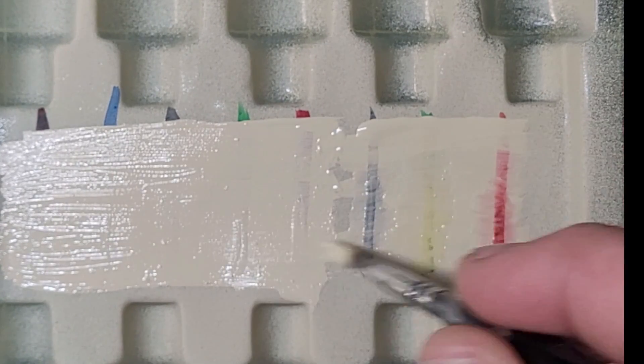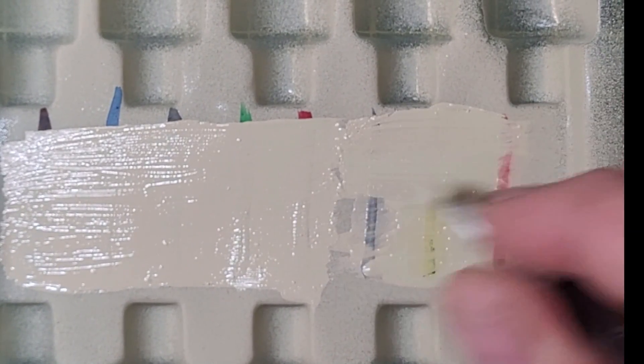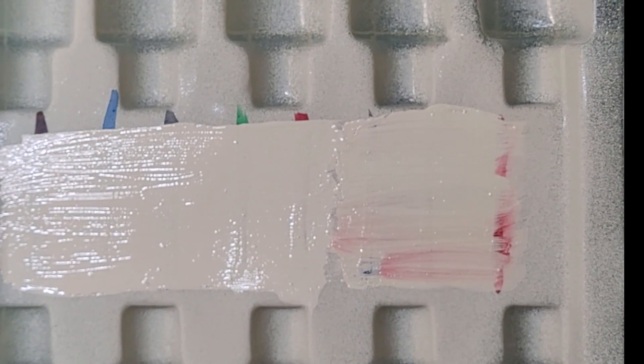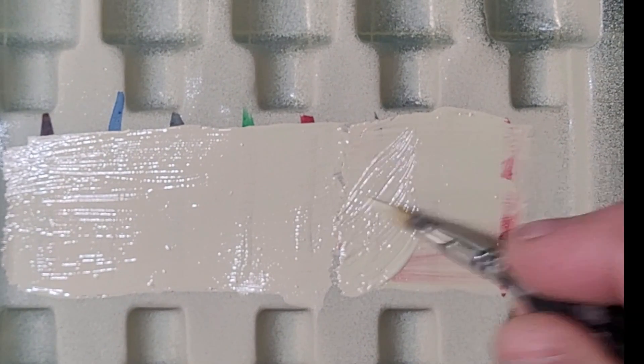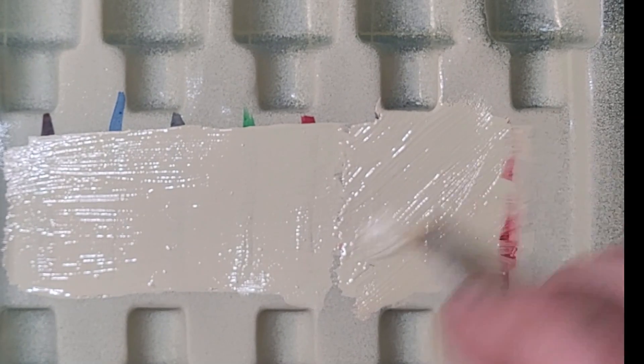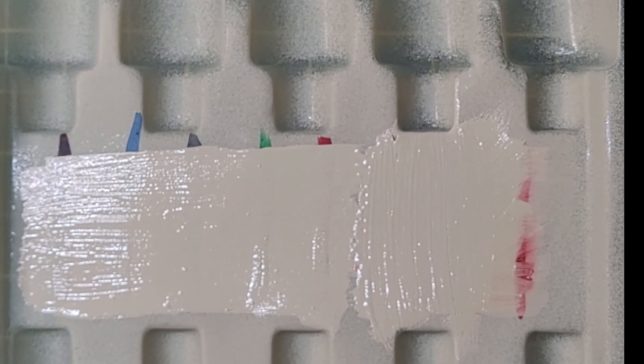I've managed to paint over all of those new colors and I can't see any leaching through at all. Whereas coming back to the old ones — yeah, the red is particularly bad, that's all with the old colors. It would appear, at least initially, that they may well have fixed the reactivation issue with the new paints. But we'll come back once it's dry and see if we can force a reactivation.